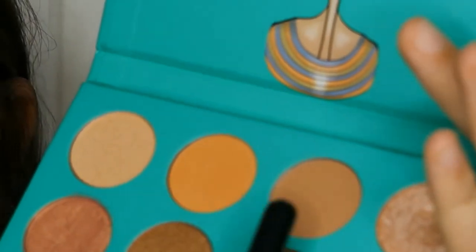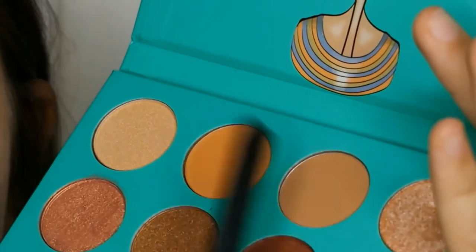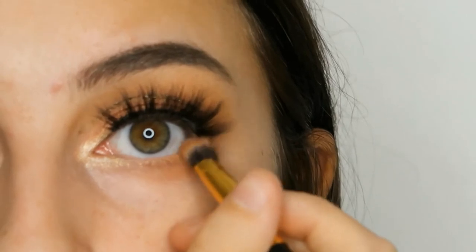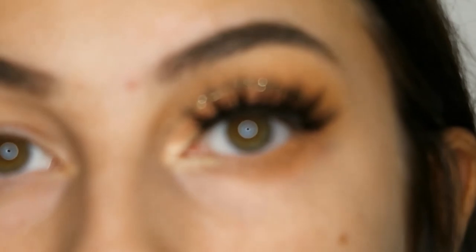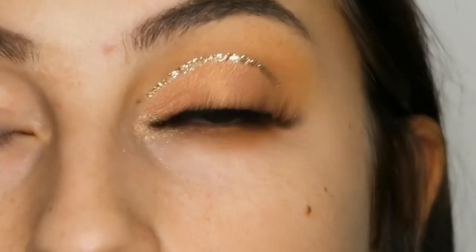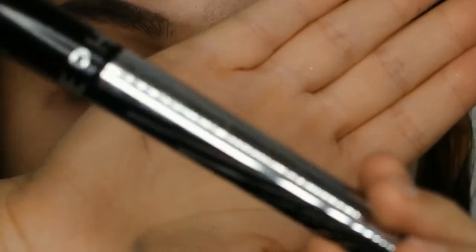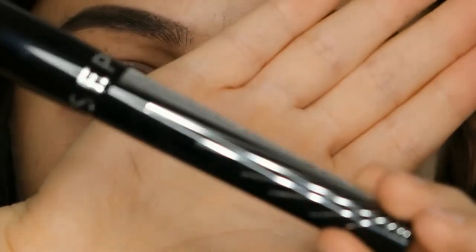Then I'm just mixing this orange-brown color and this light brown color and putting it on my under eye. The last step is just to put on some mascara — this is the Sephora Cinescope in Ultra Black.